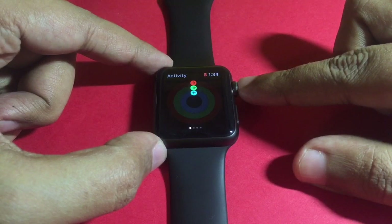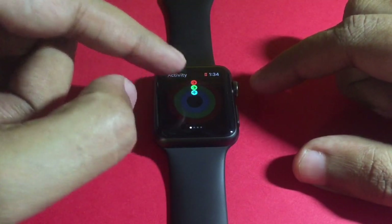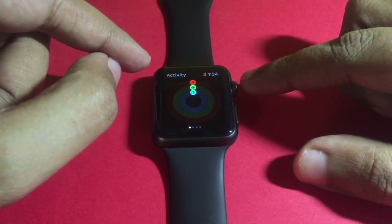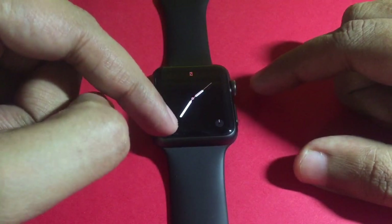You don't have to start anything — it will start tracking automatically. And if you don't stand up for an hour, it will remind you to stand up. Usually it reminds you during the last 10 minutes so you can stand up.